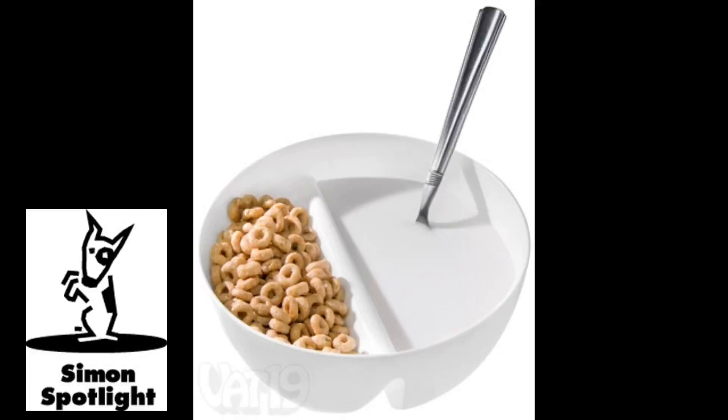You could also use the bowl for snacks like always crispy nachos. Made from BPA-free plastic, it's both microwave and dishwasher safe.